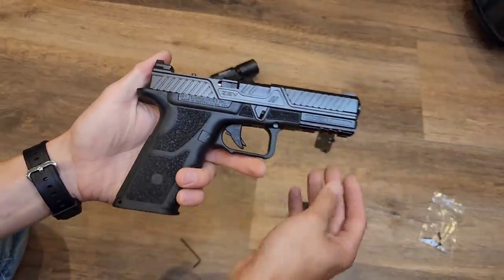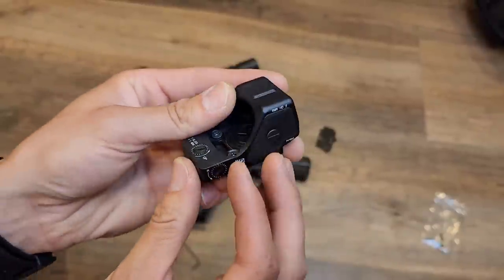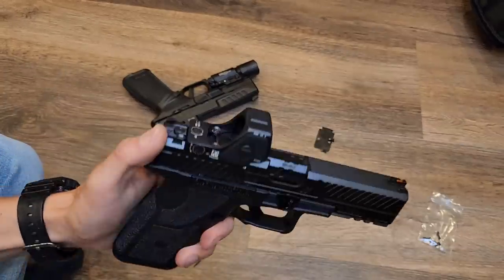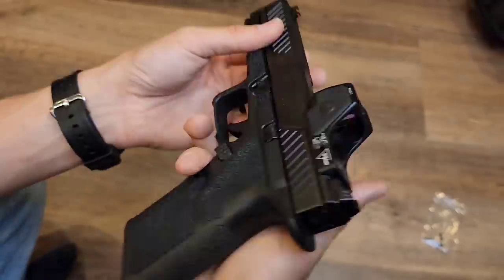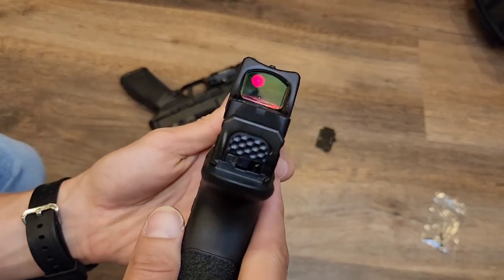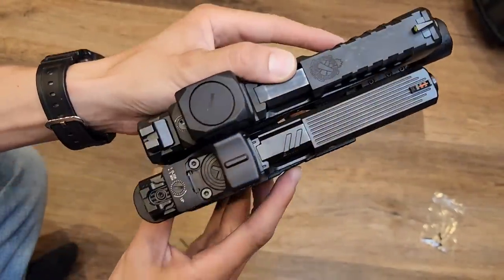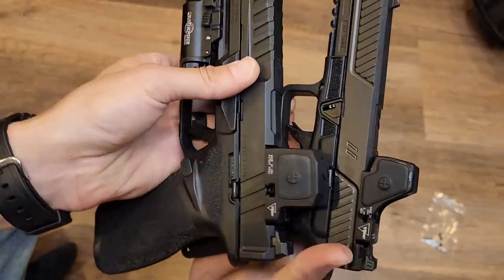In terms of durability, I can't say a ton yet without proper testing or time, but it's a Trijicon optic based off the RMR — probably one of the most durable optics on the market that set the tone for how durable optics should be. The only difference is the optic sits up and out a little more, potentially making it slightly less durable, but I'm not saying it is. Durability is one of Trijicon's strong suits, so I expect it to be in that same ballpark.